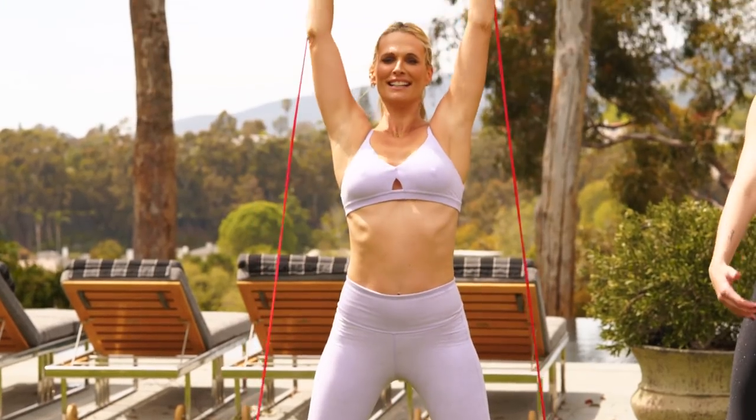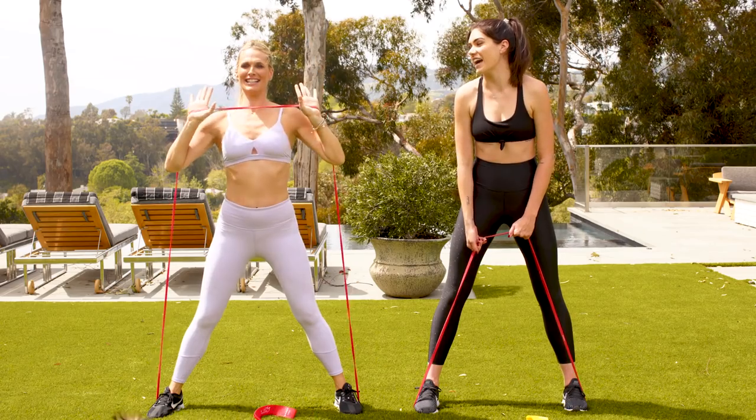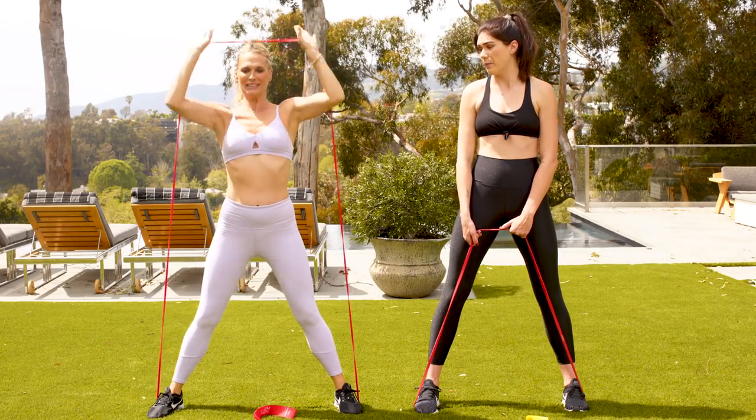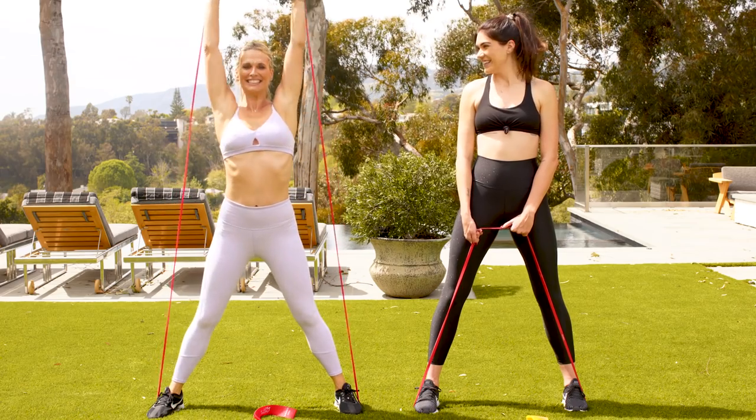Always checking in with the weight in the heels. Core is engaged, knees driving over toes — healthy squats always. I'm smiling on the outside, hurting on the inside. This is a nice full-body warm-up — she calls it a warm-up. Last one.